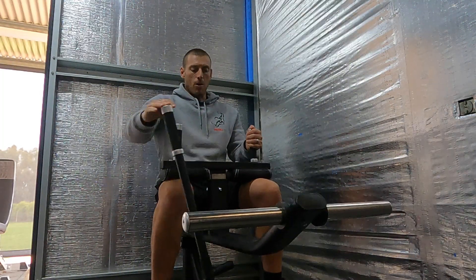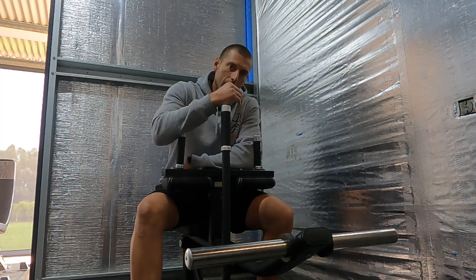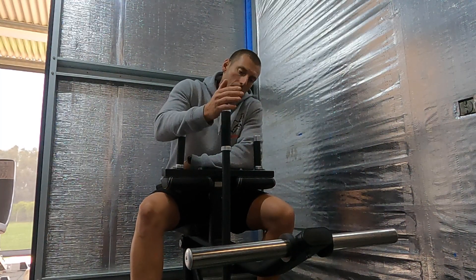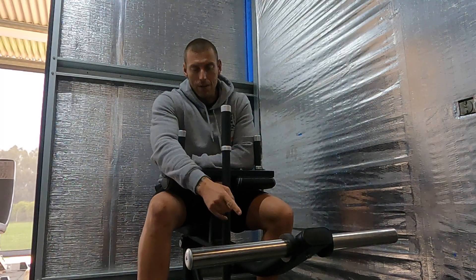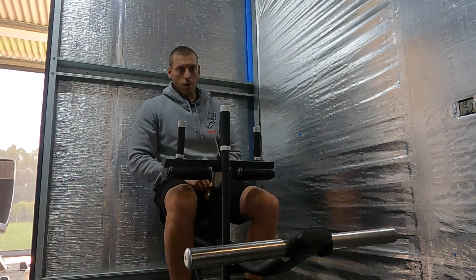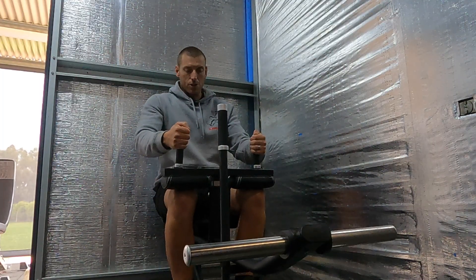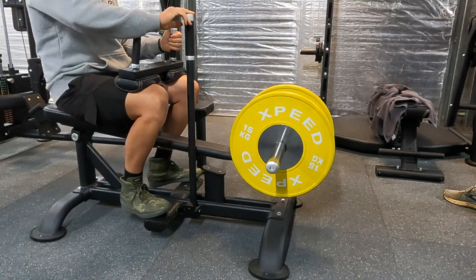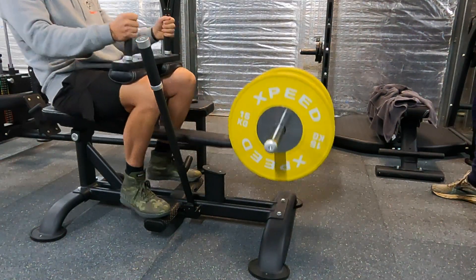I've got my ATX silver plates on there. I'm about six foot two, and if I put bumper plates on this — which I've got a lot of in the gym — they will bottom out if the pad starts too high. What I like to do is have it pretty low, then put my toes in, jam my legs under it, which automatically unlocks it, and then I can start the movement and get a full range of motion without it hitting the bottom. That's using bumper plates.